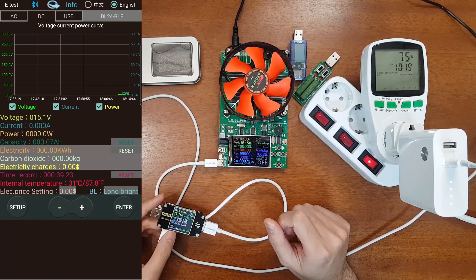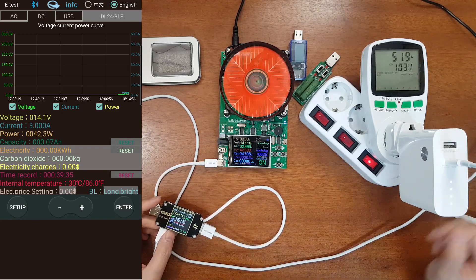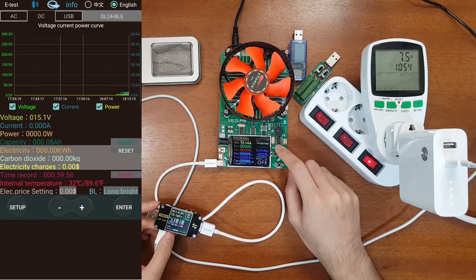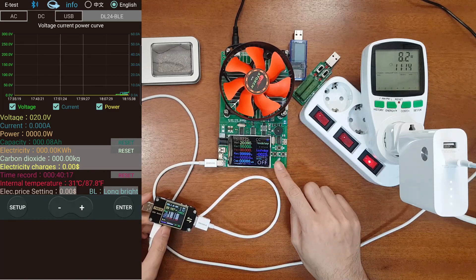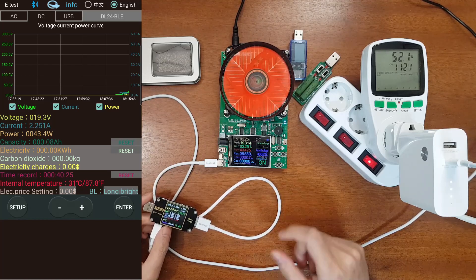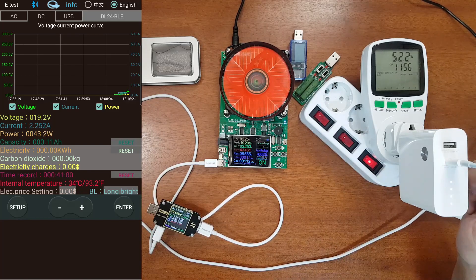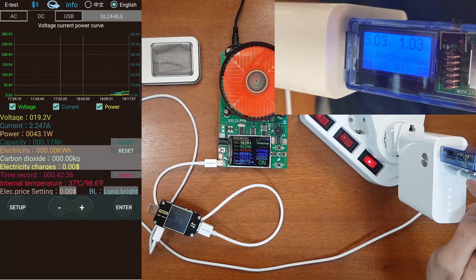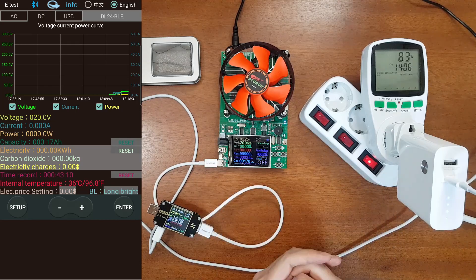Now testing 20 volts at 2.25 amps — currently at 20 volts, drawing 2.25 amps successfully, output capability confirmed. With this load drawing 5 volts at 1 amp from the USB-A output simultaneously, the device is able to deliver the full specified 50 watts: 45 watts on USB-C and 5 watts on USB-A. The charger test is complete — all specified outputs are correct.